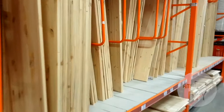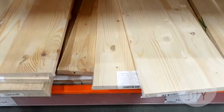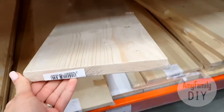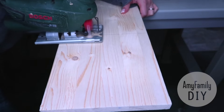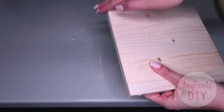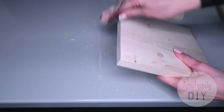First I go to a DIY store to the timber department. Here I'm looking for boards like that, 20 cm wide and 18 mm thick. I highly recommend that you cut this board into the pieces you need right there in the store — I did it at home though. From a 1m board, I've made 4 squares for my pictures, 20 x 20 cm. I used some sandpaper to make the edges nice and smooth.